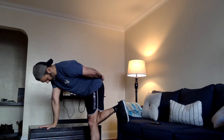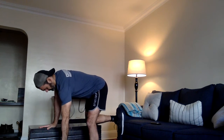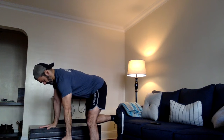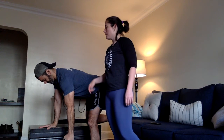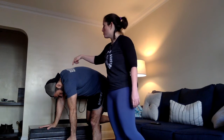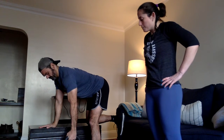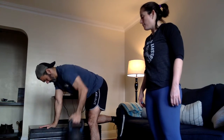For the bent over row, we're using our coffee table here. Anthony's got one hand on it, one knee on it, and his back is nice and flat. His head is down so his neck is in a neutral position — he's not looking up. We don't want to see the head craning up, and we also don't want to see an over-arch with the head looking forward. You want to be looking down at your fingers basically. Then pick up that dumbbell or kettlebell and row it up to the side five times, keeping that foot flat on the floor.